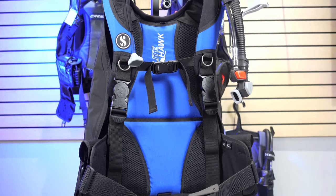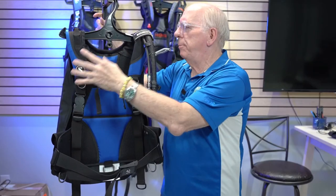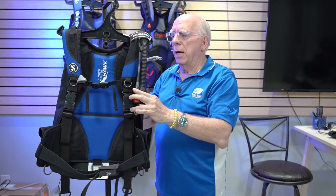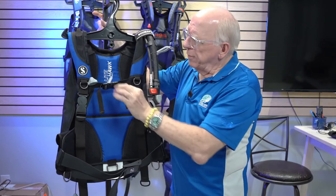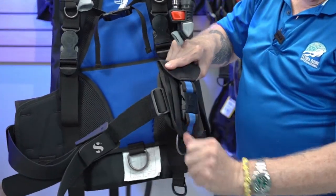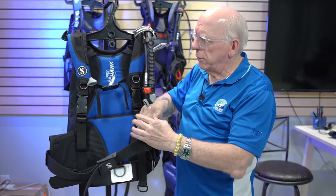This is the Scuba Pro entry, called the Lighthawk. This particular one happens to be an extra-extra-large, so it appears really big. We do have a right shoulder dump, a left shoulder deflator dump, and what they call an instructor valve — I'll show you that in a moment. The chest strap is fully adjustable. It has strictly dump weight pockets with no integrated weights. And even though this is a 2XL, it is an extremely light BC. If you're looking for the lightest of the bunch, this is probably it.